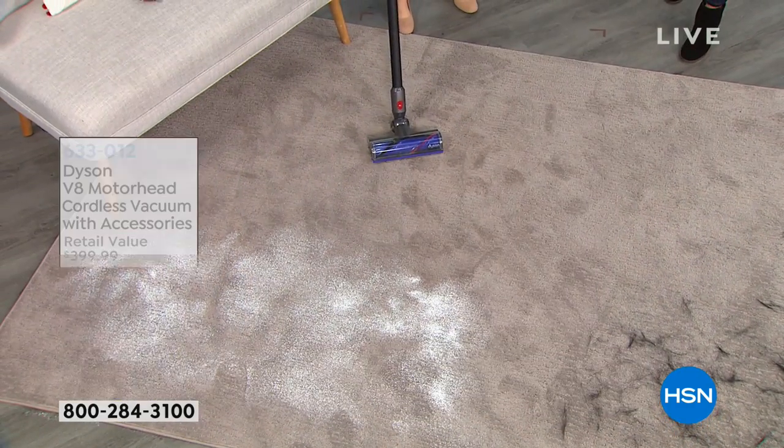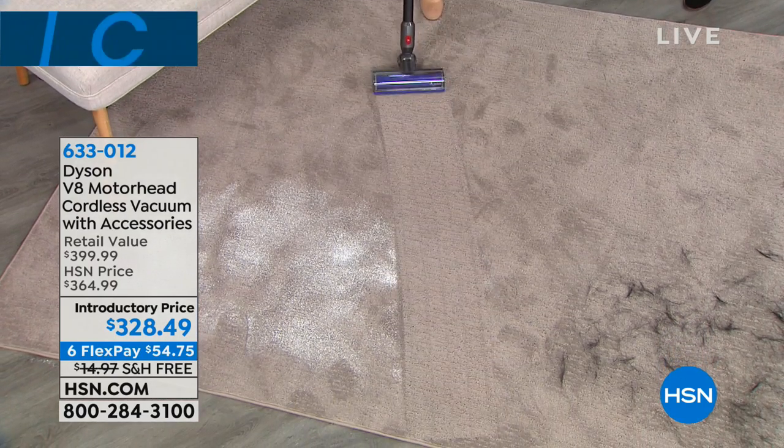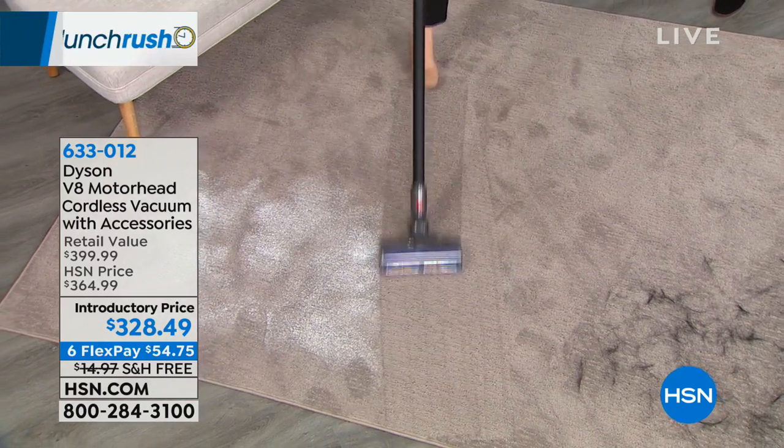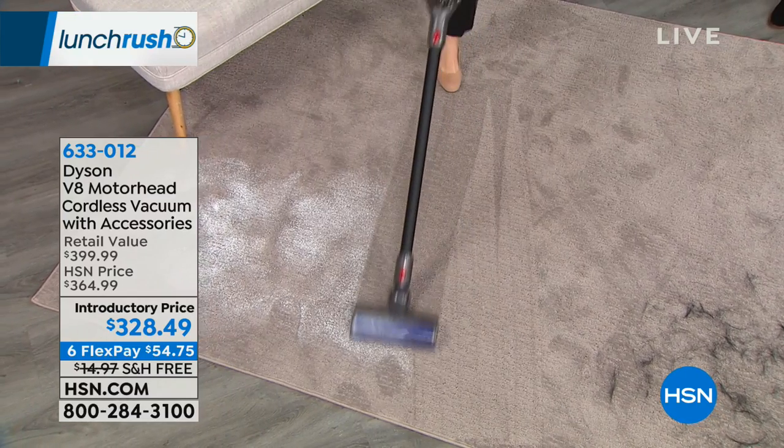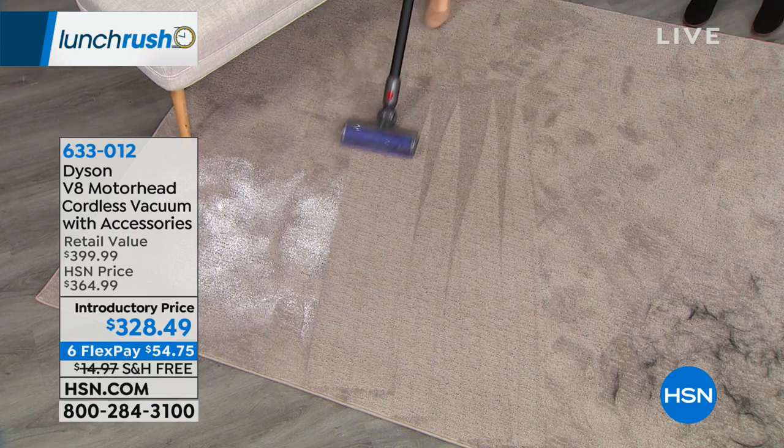I actually have some chalk dust right here to show you how it captures pet dander. It's just one pass cleaning. Notice how quiet this is — we're not having to scream at each other over it. Not at all. This is actually 50% quieter than the V6.